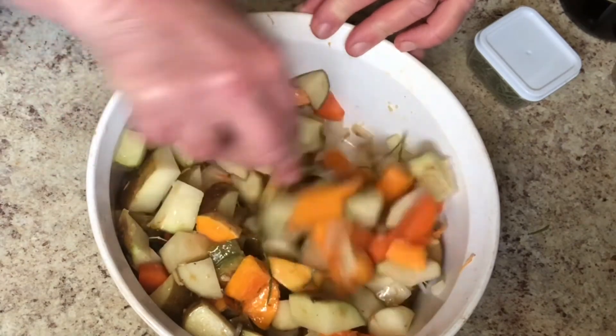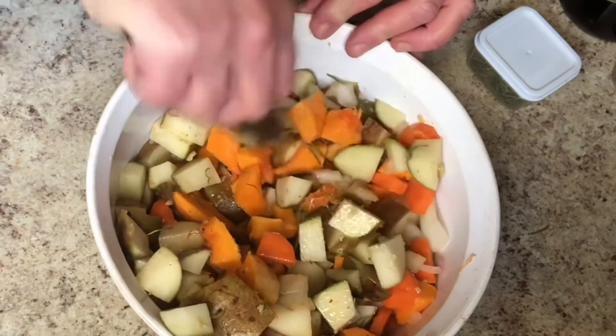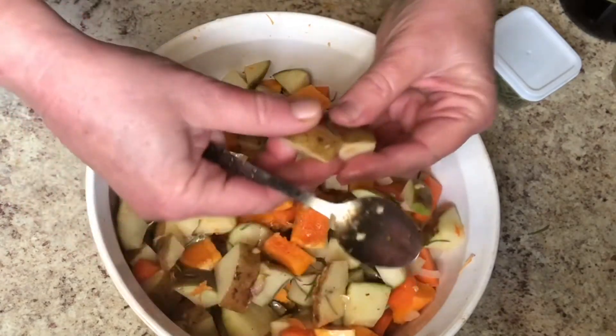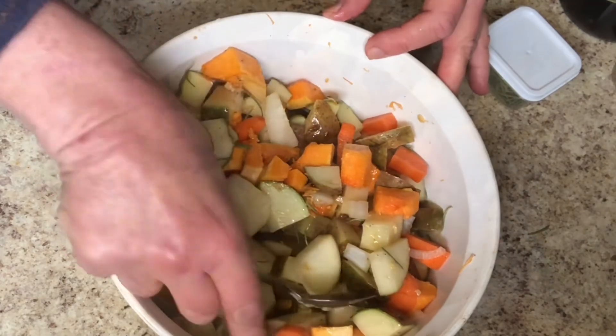Here you are. You can see carrots and butternut squash — all those good orange vegetables which are full of vitamins. I'm going to go ahead and put this uncovered into a 375-degree oven, and when all the veggies are soft it will be ready.